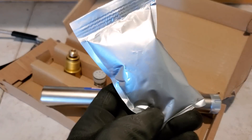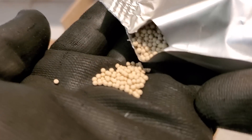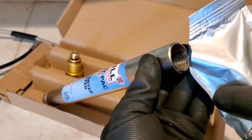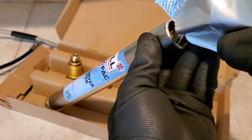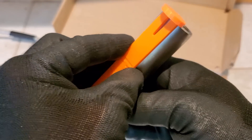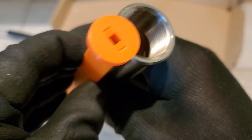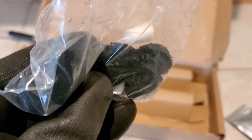In a well-ventilated area, open your satchel — these are little beads that soak up moisture. After putting in your five carbon filters, you're going to pour the satchel of beads in. It takes just about exactly one full bag.